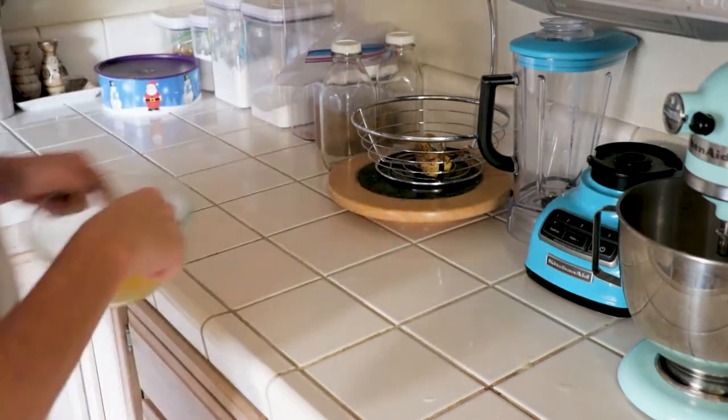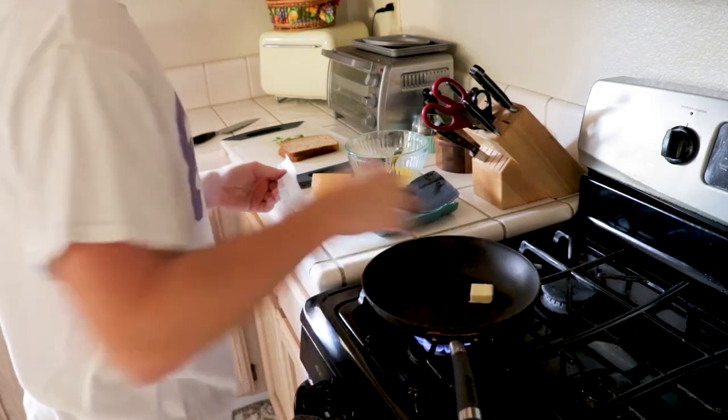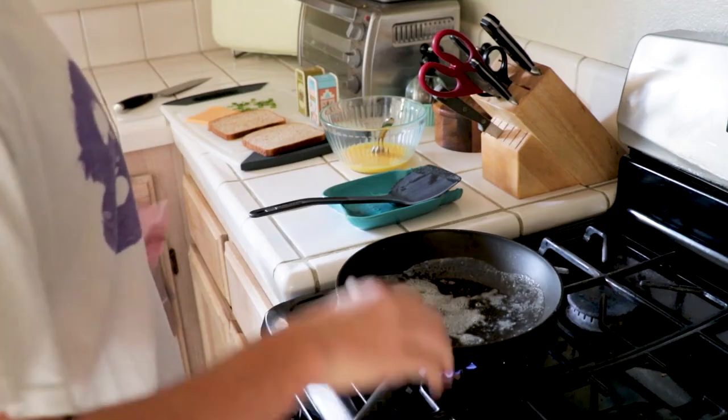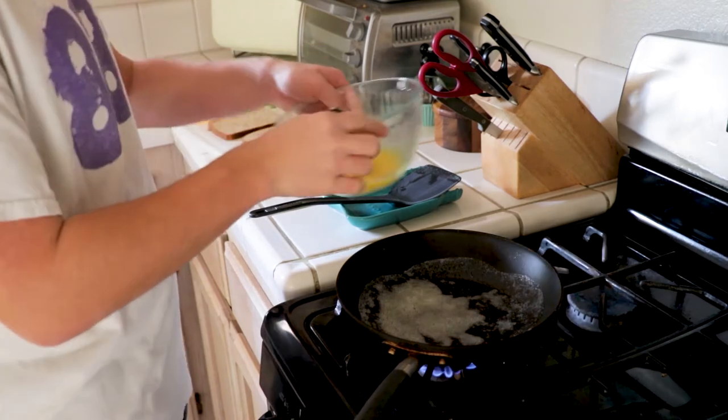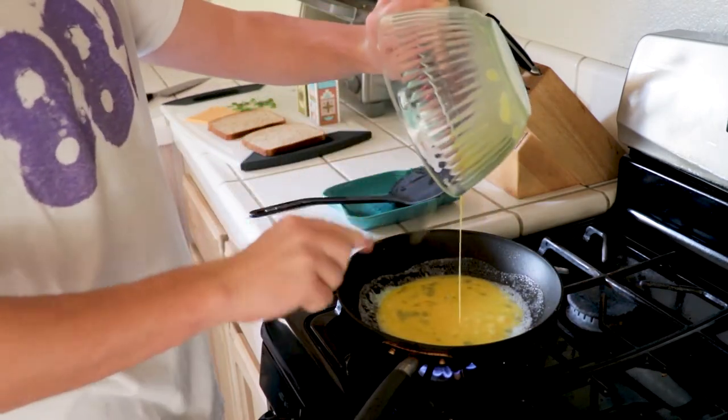Next, you are going to preheat your pan or skillet to around medium to medium-high heat and then add around a tablespoon of butter. Once the butter melts, you want to add your egg mixture to the pan and make sure that the egg hasn't spread too far out.